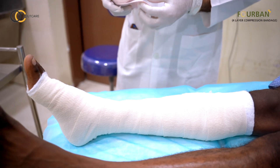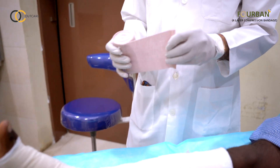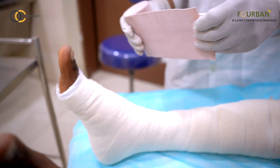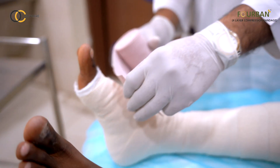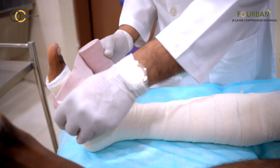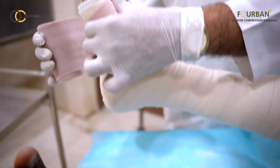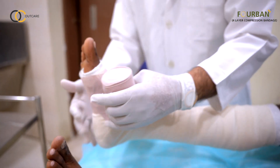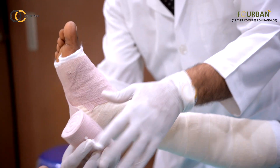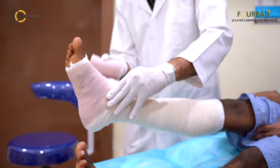Now we go to the third layer, which is the elastic compression bandage. This is the one layer among the 4 in which we need to go in a figure-of-8 fashion right from start to finish. We start at the base of the toes, stretch the bandage to around 50% more of its length, and proceed with 50% overlap in a figure-of-8 fashion.